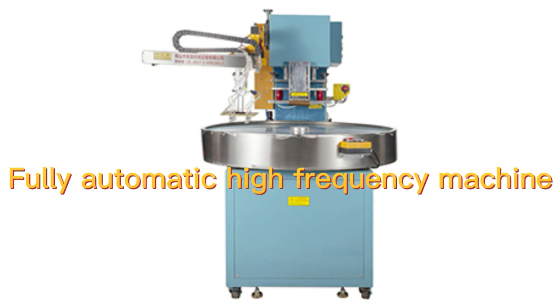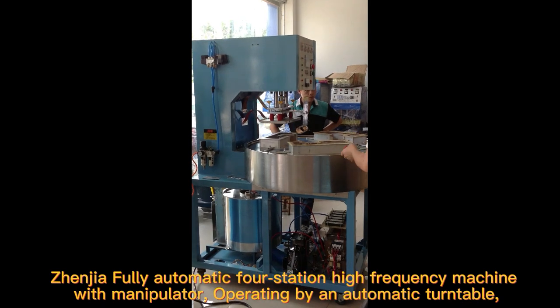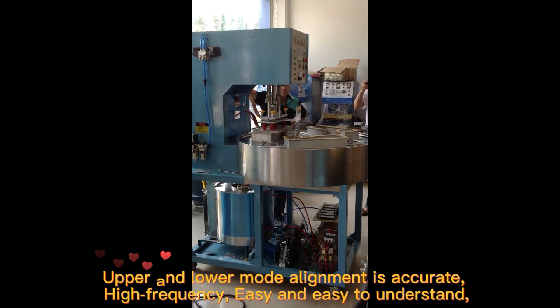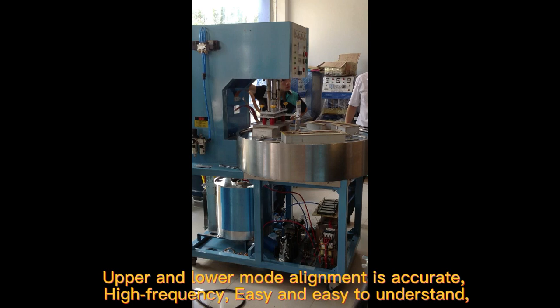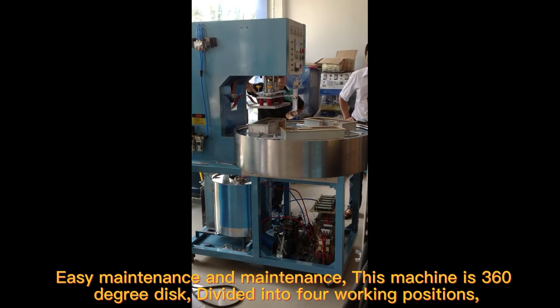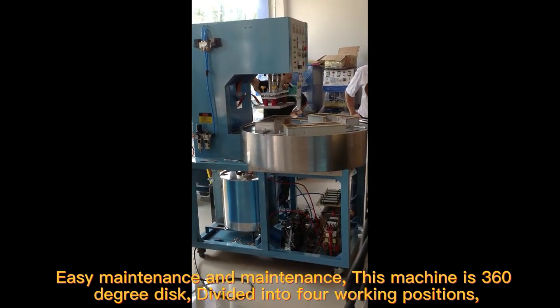Fully Automatic Full Station High Frequency Machine with Manipulator, operating by an automatic turntable. Upper and lower mold alignment is accurate, high frequency, easy to operate and maintain.